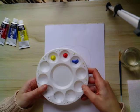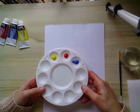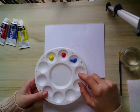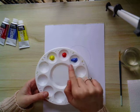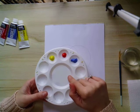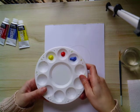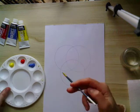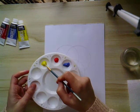Then, into either a palette, a bit of card, or a plate — whatever you've got — squeeze out your acrylic paint. Try and keep a similar amount in each well. If you haven't got acrylic paint you could use poster paint, but acrylic paint is really good for this. The first thing you're going to do is fill in the first segment with yellow.